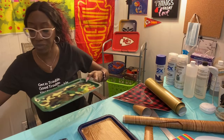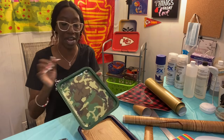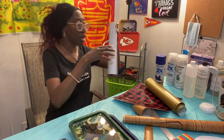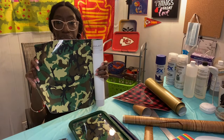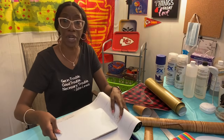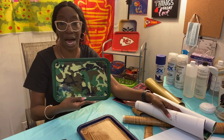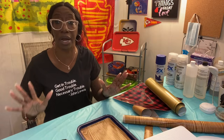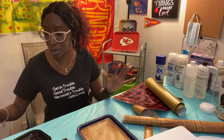This camouflage tray here, I did out of a piece of contact paper. I painted my tray green where I needed to paint it, got a roll of contact paper in camo, traced it with my template. Once I covered it with epoxy, I have a camo tray. This is how easy this is, y'all. I'm not using a computer, I'm not using a Cricut cutting machine, not using a Silhouette, no printer, none of that.